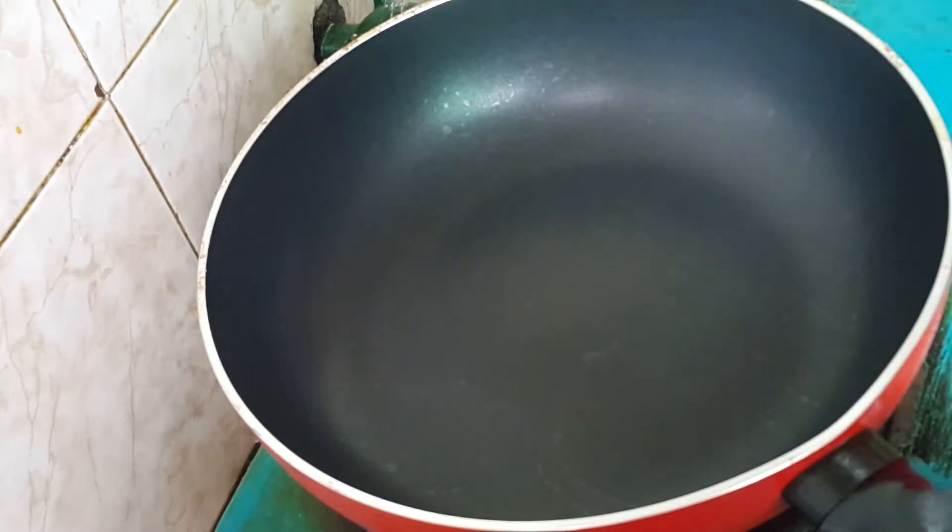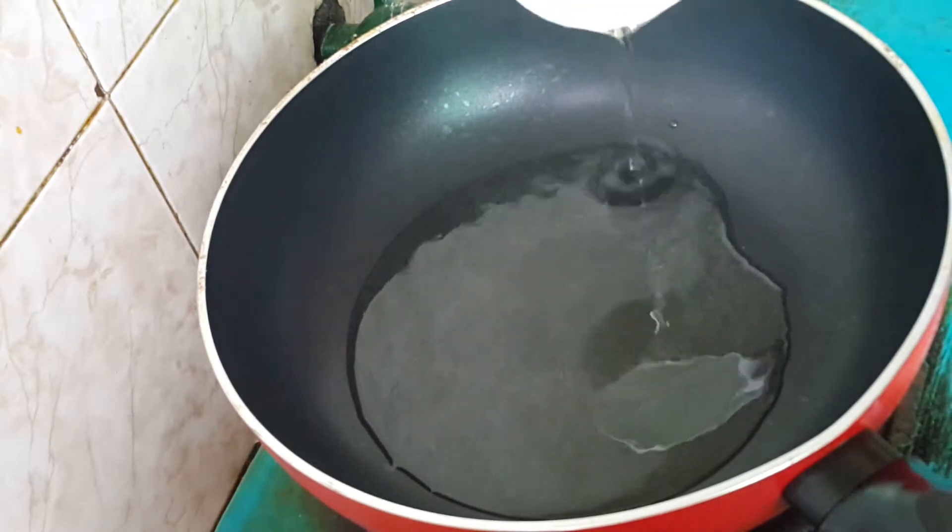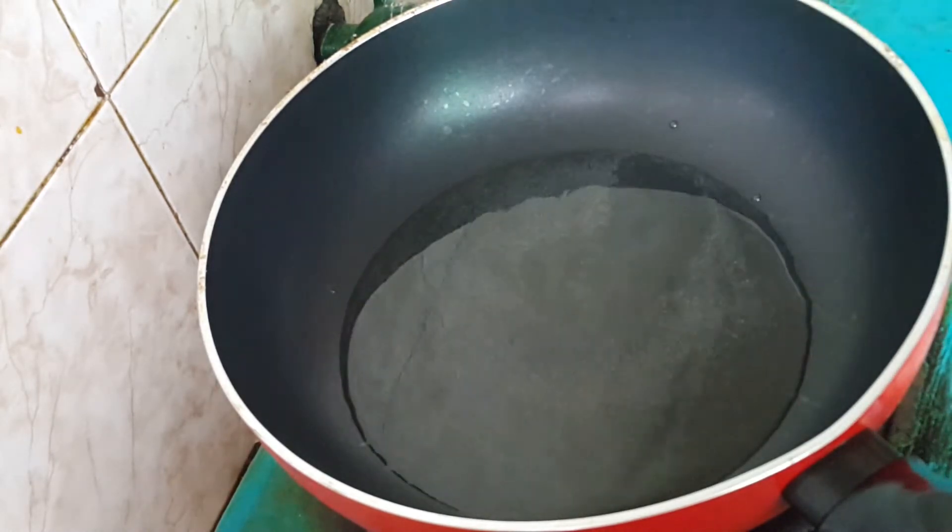The rice preparation is important here — this rice will go well with the dish. We have the main rice portion ready on the side.